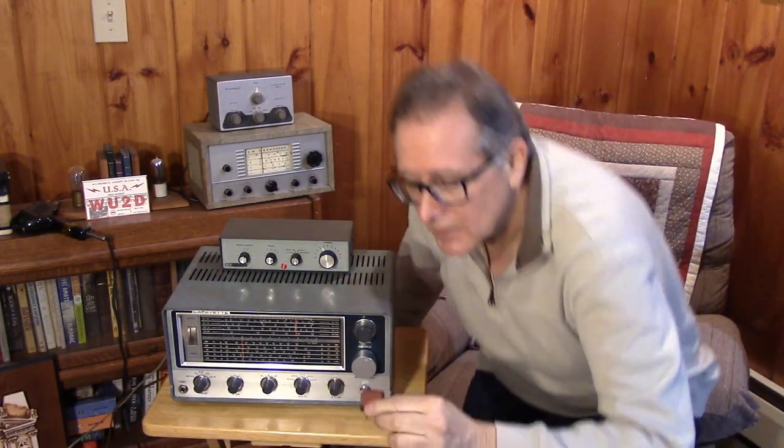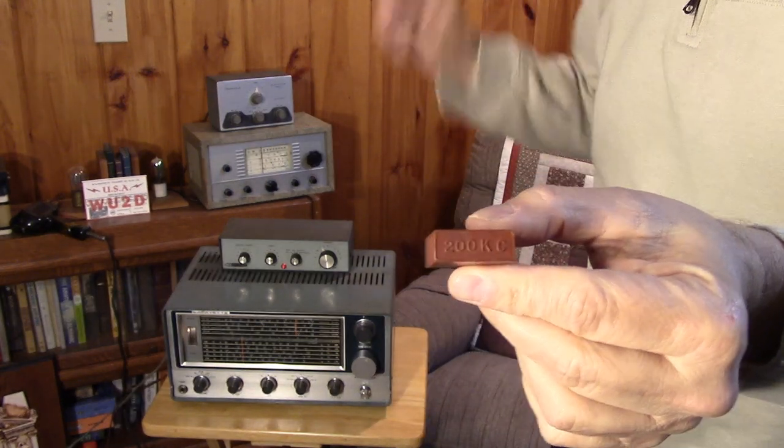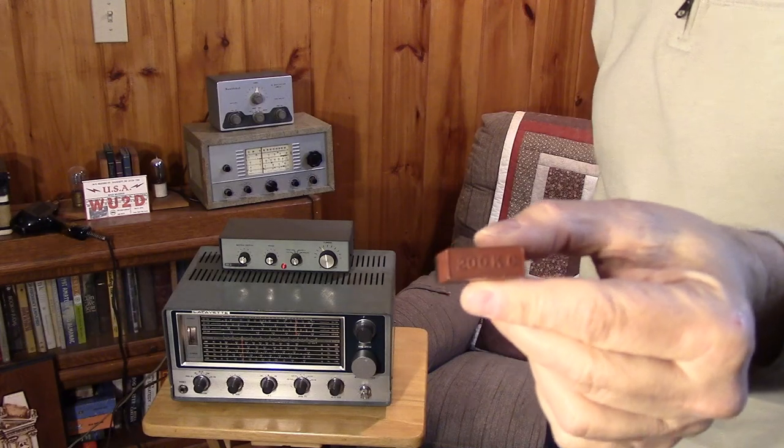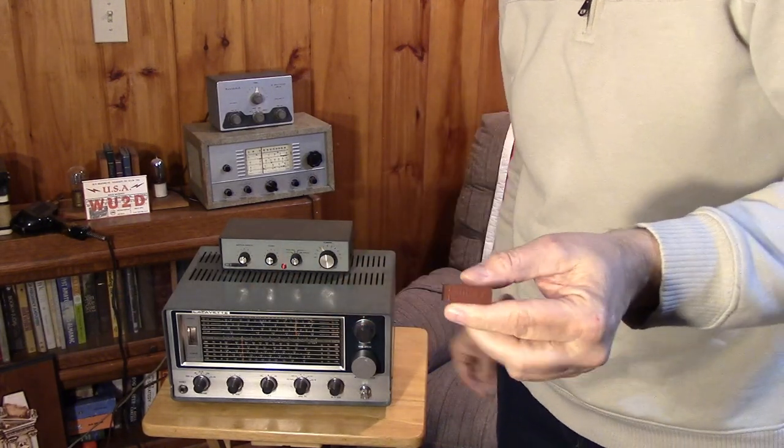People used to use these crystals — surplus crystals usually, like this 200 kHz crystal — to give you a little blip every 200 kHz. I'm going to show off a crystal calibrator with the receiver in this video as well.